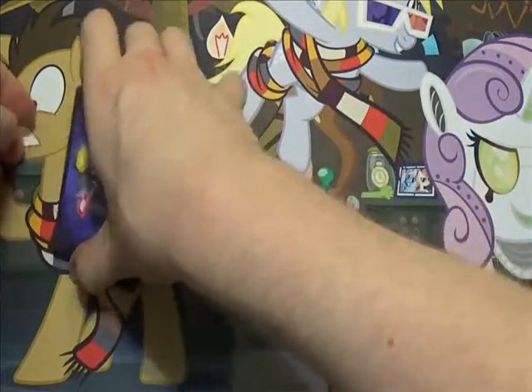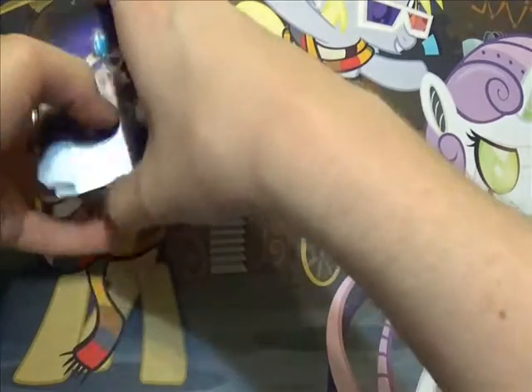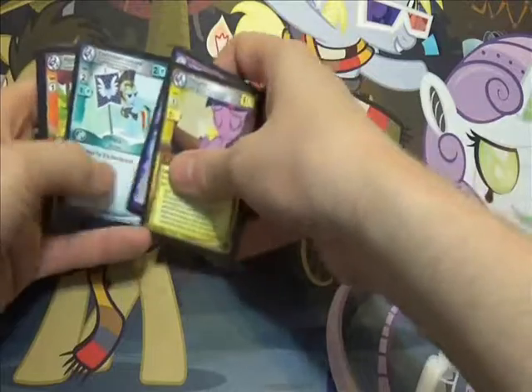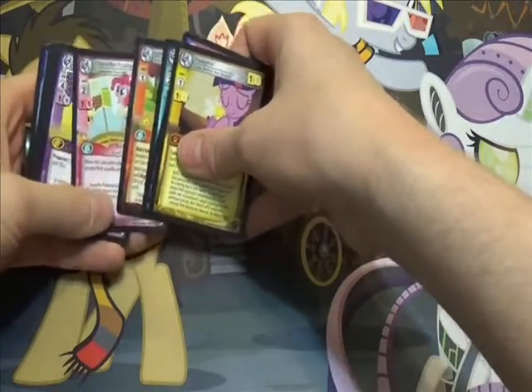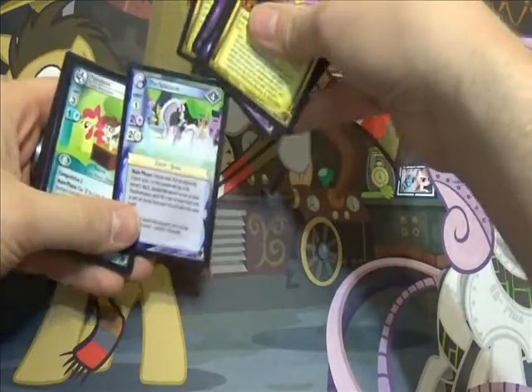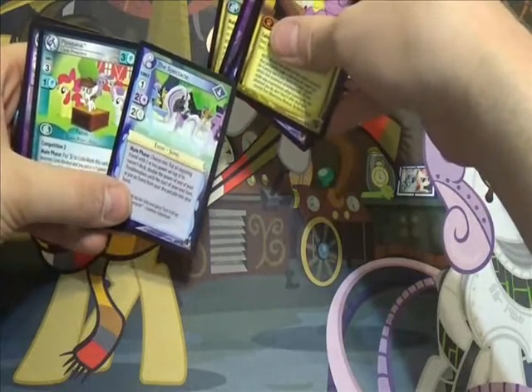Or at the very least, I will find the drafters at Target and I can do a mini-video on those. Well, didn't find anything at Target, just more High Magic packs. I remember I bought one of those. But ooh, The Spectacle — I love song cards. And Pip.